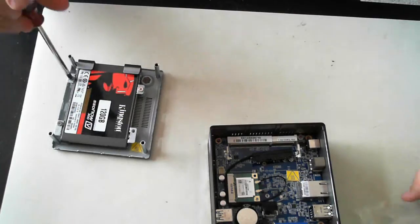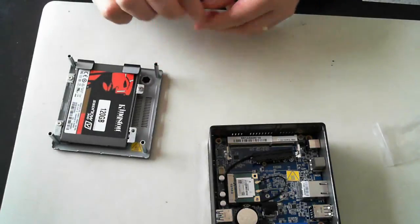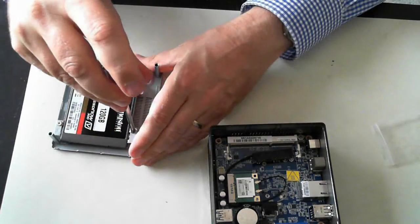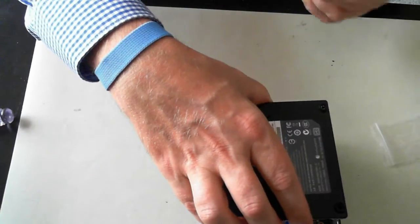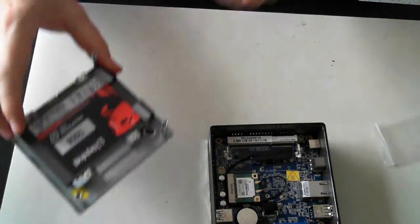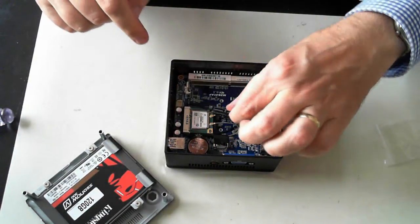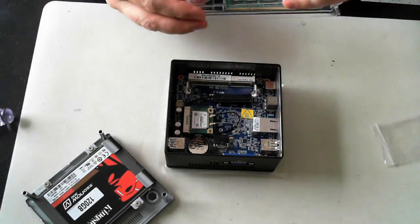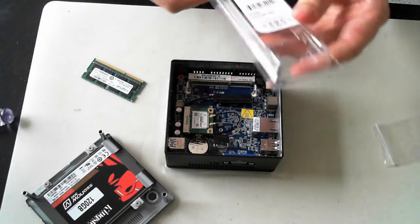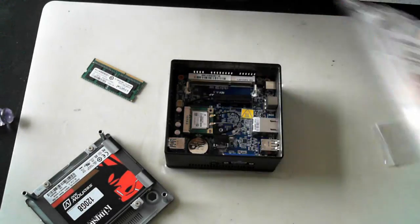One screw went missing but it's back in a little packet here. So that then goes into the base and we slide it in — but make sure we attach the connector first. Just move the SATA connector away. And there's some memory here — this is some Crucial 4GB DDR3 memory, just laptop memory.